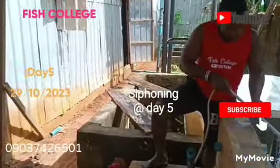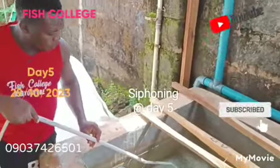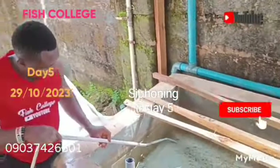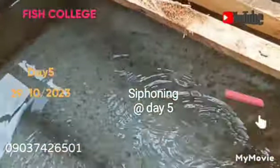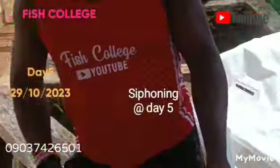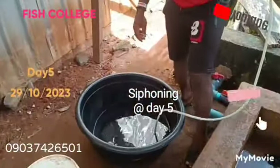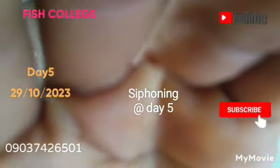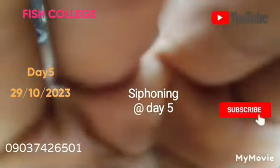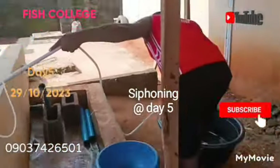So when is the best time to do siphoning? What I teach is what I have been doing for a very long time, and it's been giving me results. I normally do siphoning from day four, sometimes day three, depending on how active the fish are. The reason others siphon more is mainly because they don't use the right broodstock, so they have a lot of white eggs and a lot of dirt in their pond.